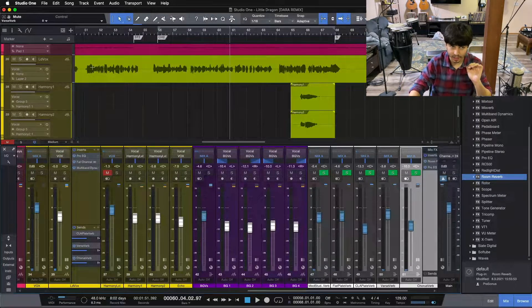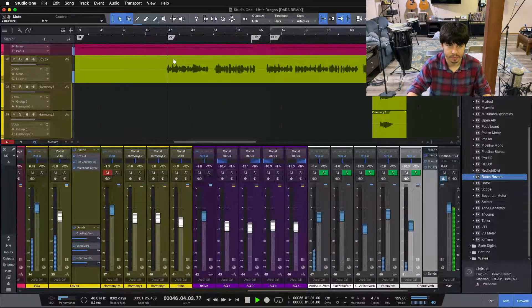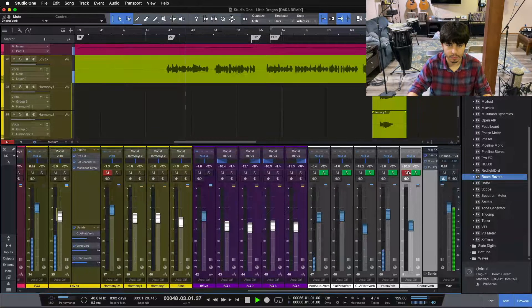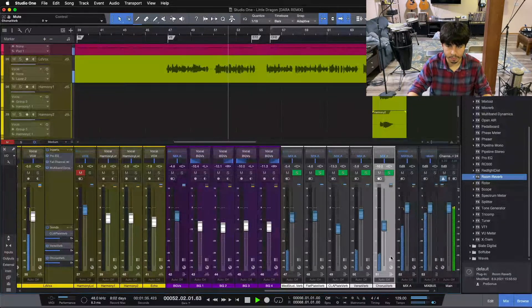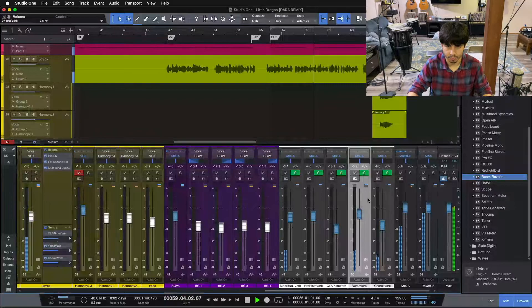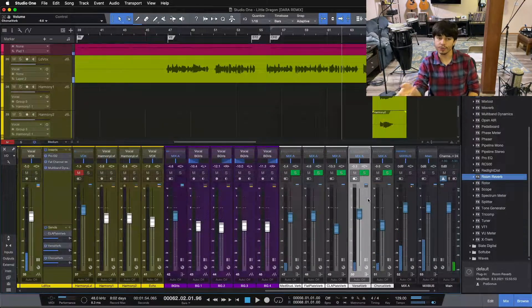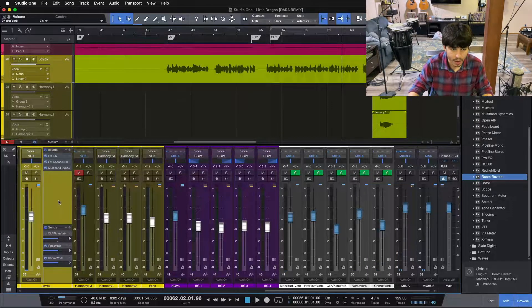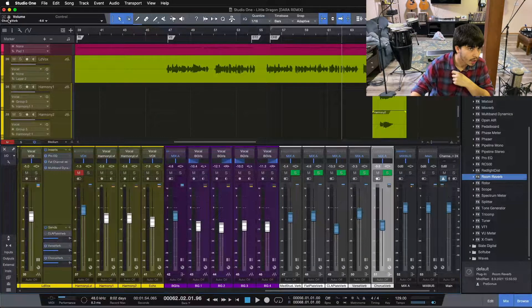You can see now we have some nice tail and depth on our chorus section. But now let's go back to our verse section and see what we're sounding like with the chorus verb in. [Playback.] For our verse section now, our chorus verb is a little bit too much — makes our verse section a little bit too wet, a little bit too deep, too much reverb. So what we can do is take our chorus verb and create an automation lane for it.